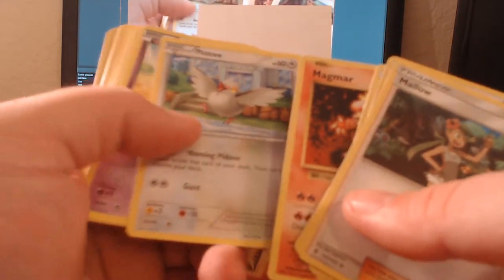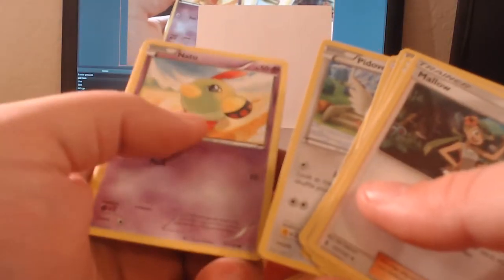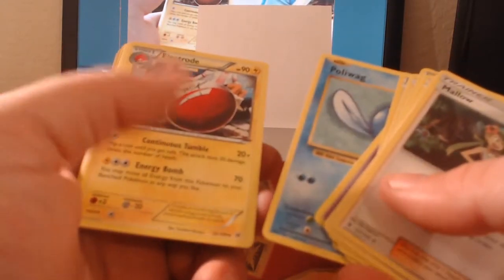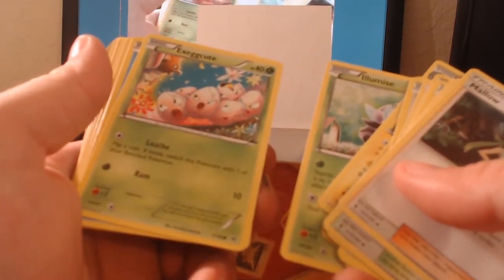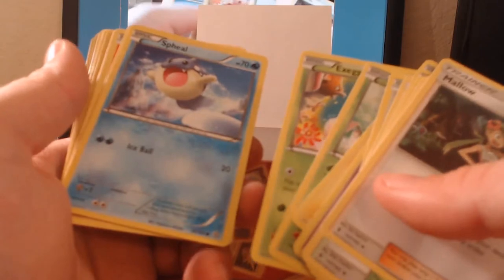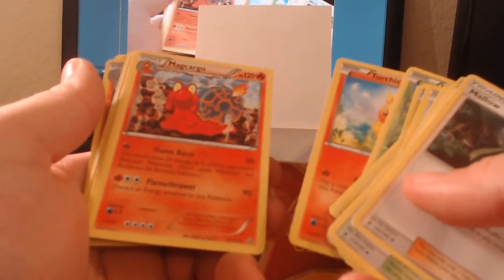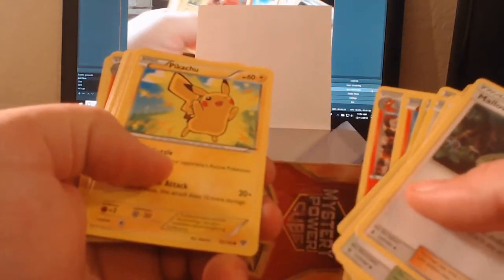We got a Natu. Trying to refocus here. We got a Poliwag old school print which looks really interesting — love it. We got an Electrode with that really odd cartoony look we saw from the Clefairy earlier, and a Lumineon with the same color scheme. We have an Exeggcute running away from a Fearow — poor guys, looks like they're about to be dinner. We got a Spewpa looking all happy, a Rampardos, a Torchic, and a Macargo with a really interesting background.